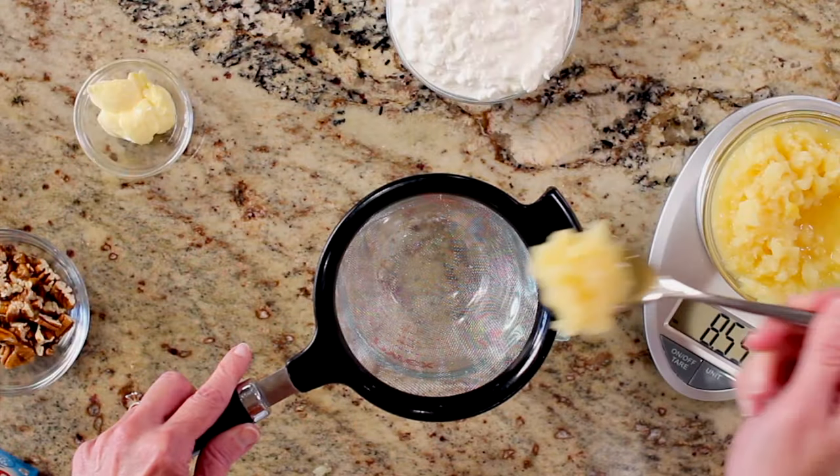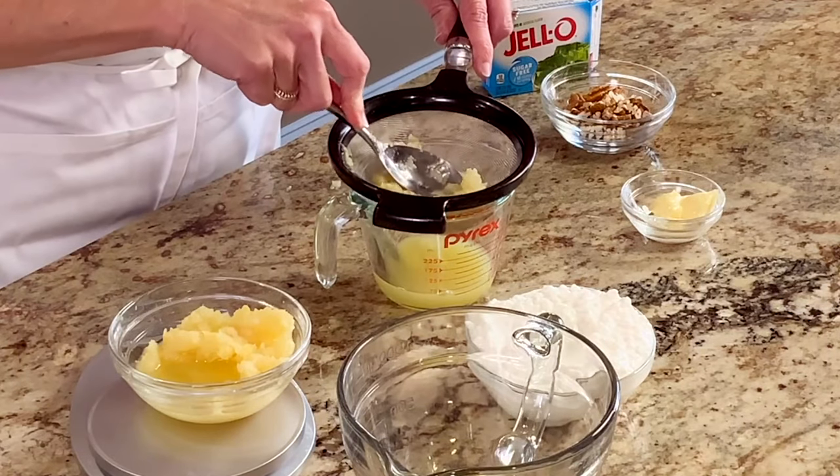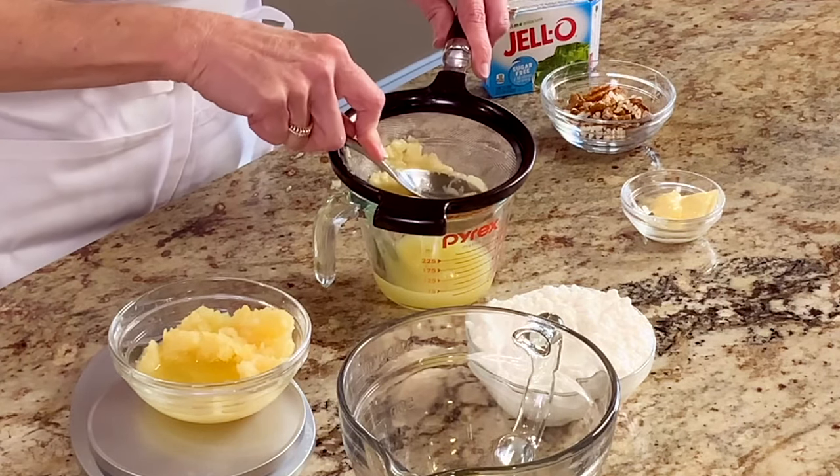You will start by draining the juice from the canned crushed pineapples into a measuring cup. Make sure to use a measuring cup or a bowl that will hold at least one cup of liquid.